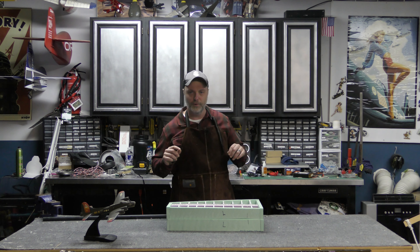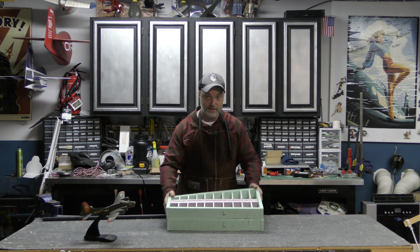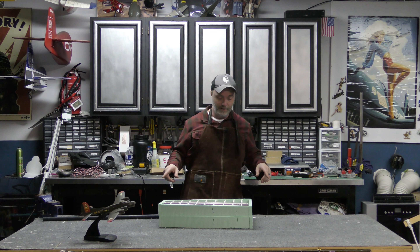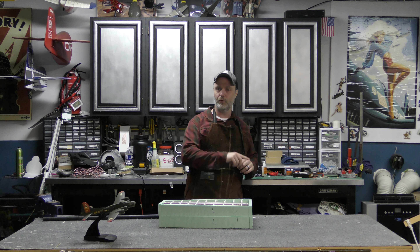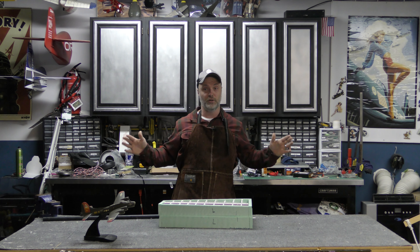Now if you remember way back when I built the horizontal stabilizers, I used a hot wire technique that used a box like this rather than a solid blank to cut the airfoil. I want to use the same technique for the wings, but obviously they're going to be much more complicated and much larger.